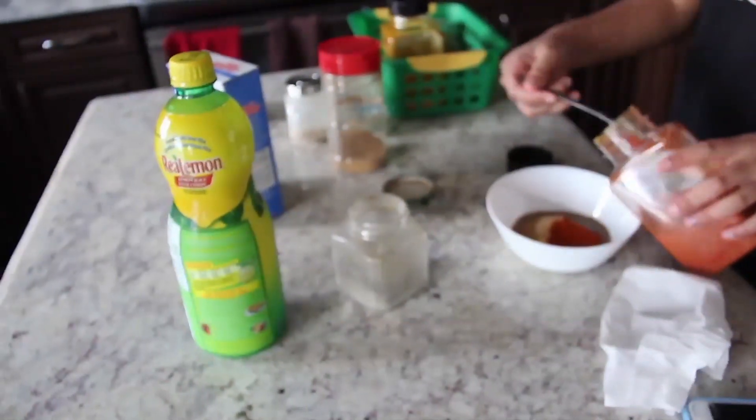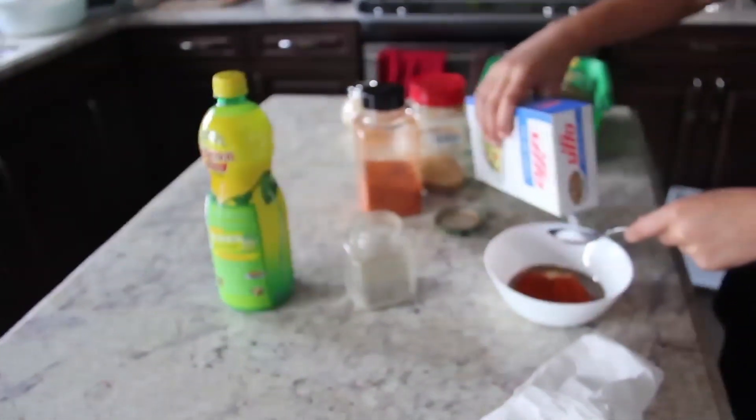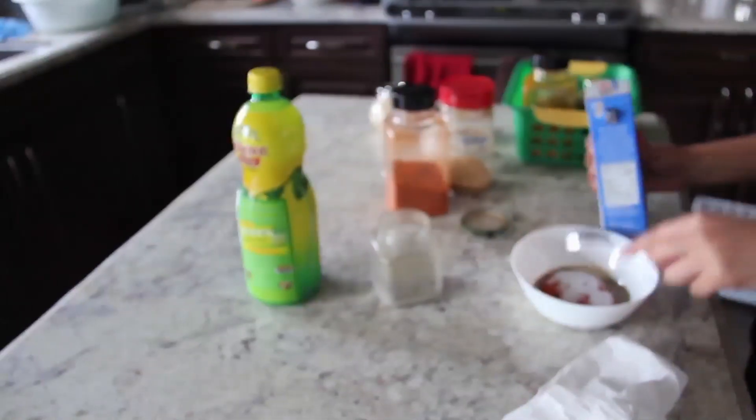The recipe was provided by their mother, who stood around. She had little confidence in any of us and always worries that we ruin everything. The ingredients list will be at the end of this clip.